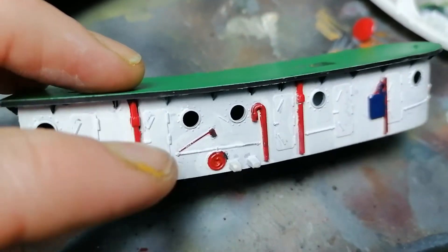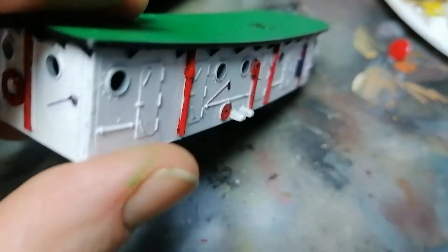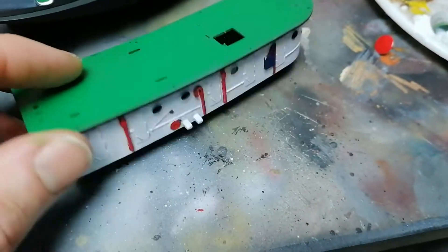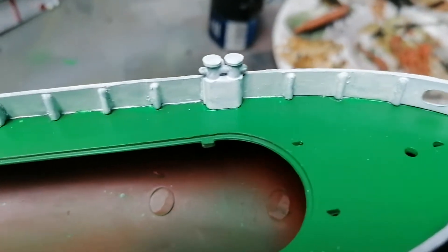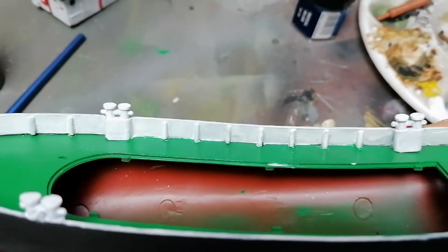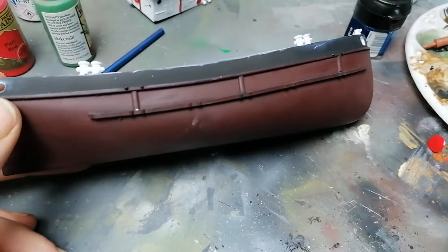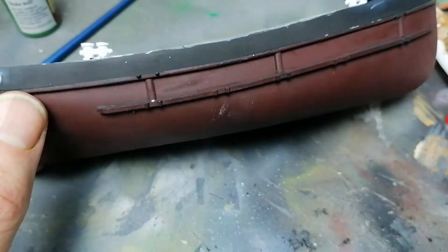If I was doing this again I would definitely remove the pipes, the hoses, and the axes and scratch-build those. I'm hoping in the weathering stage it's going to come out looking a lot better. Onto the hull — I've painted the inside and touched it up. I'm brush painting this and I'm not massively bothered about a little bit of overpainting since it's going to be washed anyway. On the outside I think I'm lacking something, so I'm thinking about painting these ridges white.